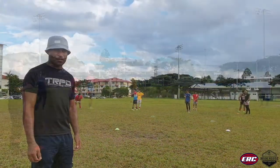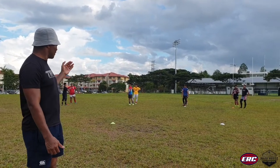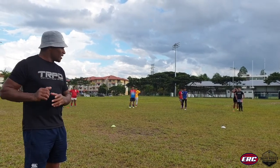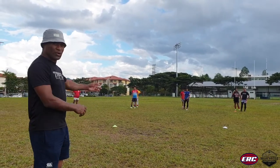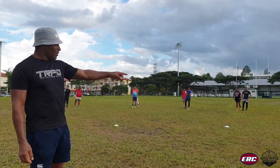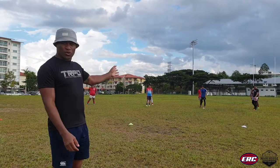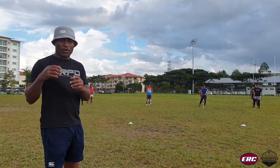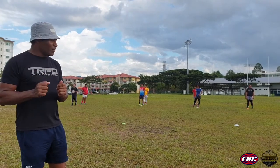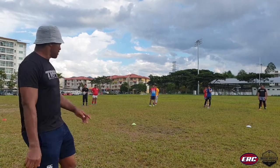Okay, for the last drill we have four players coming up. They're going to do the same thing — catch, reach out, follow through to the next one, then continue. The last one will be changing so that everyone gets a turn at catching and passing. It's easy to run the ball, but it's hard to catch and follow through.